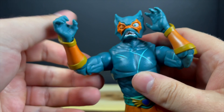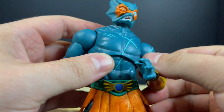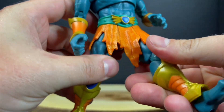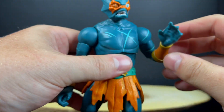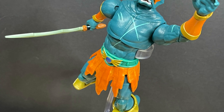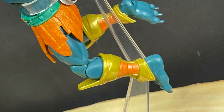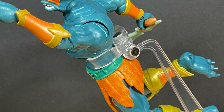He does have some cartoony colors, which is not a bad thing, and he's got some decent articulation — also not a bad thing — because this guy is going to be swimming around doing all kinds of Aquaman-type poses. You've got the sword, he's got the outstretched hand, give him a flight stand. This Merman is just okay, to be quite honest with you.